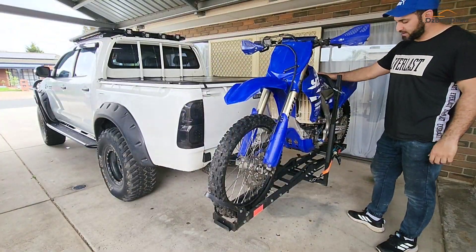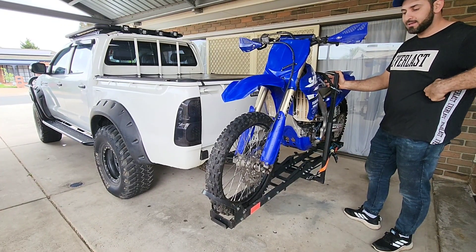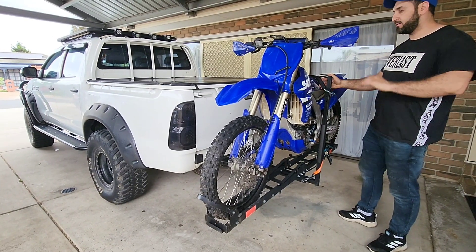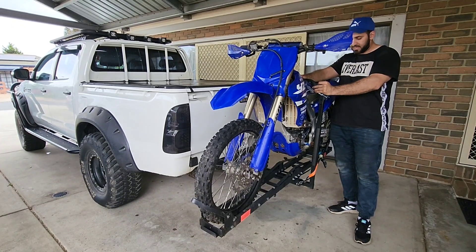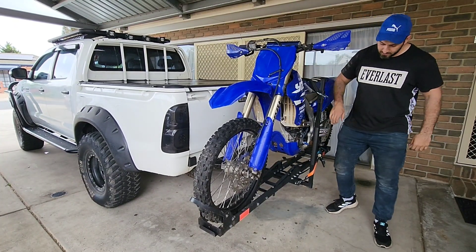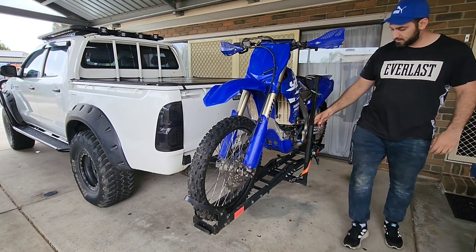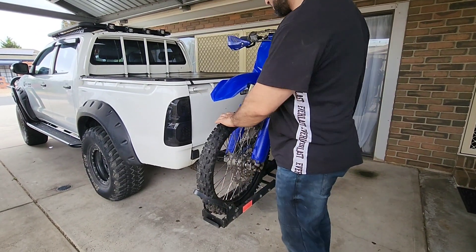We just took the new Copper 4x4 third bike rack out and are very impressed with how it went. It's very stable. This piece here comes in really, really handy. There's a rubber thing on the floor, and we got this as well for extra support.